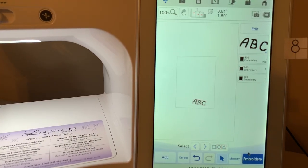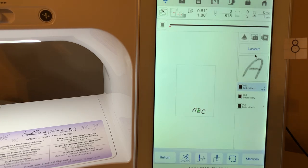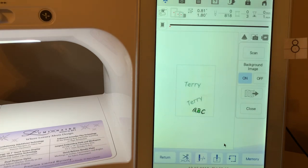Let's go back into Embroidery, go to Layout, then scan the hoop with the camera. Choose Scan. Remember, if you had scanned something before and want to remove it, go to page 10 in your settings and you can remove the previous scan — or if you scan again, it will override it.